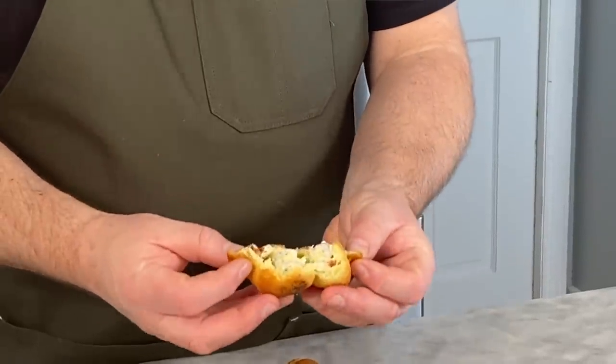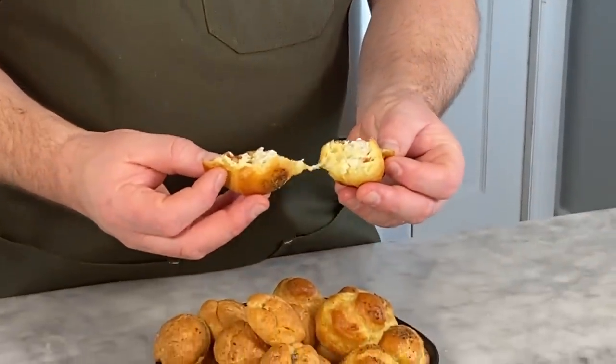Let's take a look at our savory profiteroles — we stuffed these with that Black Label. Let's break one open. Look at that nice creamy filling. You get the blue cheese, you get the scallions and the garlic. Either way, these are both great appetizers and hors d'oeuvres for your holiday parties and cocktail parties. People will be super impressed if you pull these out.